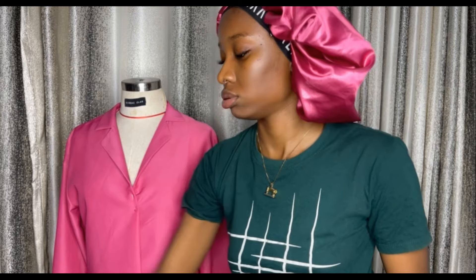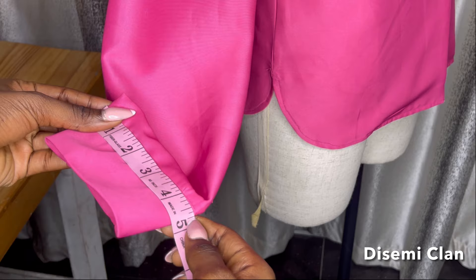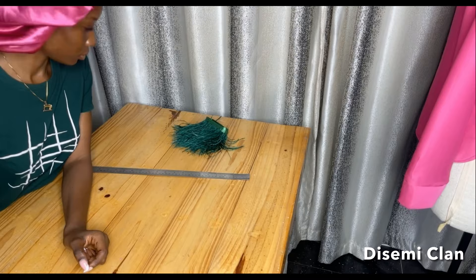For this shirt that I made, I'm going to be taking the measurement of the cuff. I took the measurement at the position where I want the detachable cuff link to be — the measurement I have is 4.75, and I'm going to multiply that by two, which gives us the width of our detachable cuff. So I went ahead to clear my table, and the width comes out to 10.5.